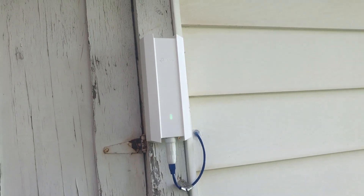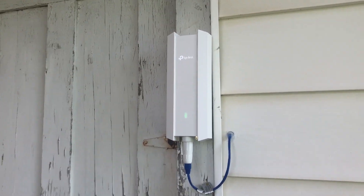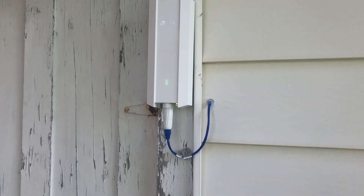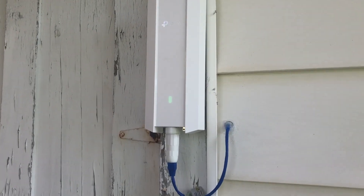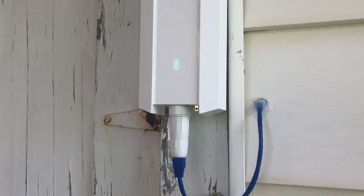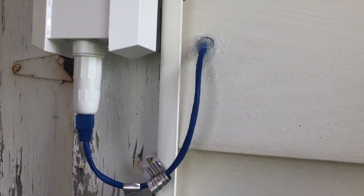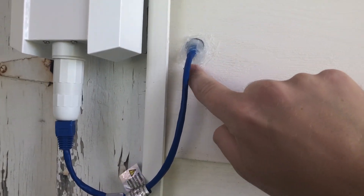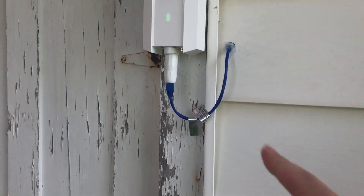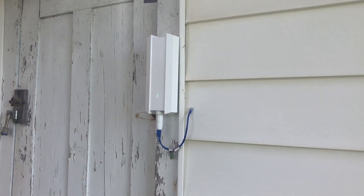And here is the EAP-610 outdoor all wired up. I really like this access point — you should definitely check out the dedicated video I made for it, linked in the description. It's a really good performer. I mounted it to the door frame of the garage, and it comes with all the little seals necessary to make it watertight. I ran the cable into the garage and used a lot of silicone sealant to make sure no water or insects got in. I should probably cut those tags off to make it look a little nicer, but it's been working fantastic the past few days.